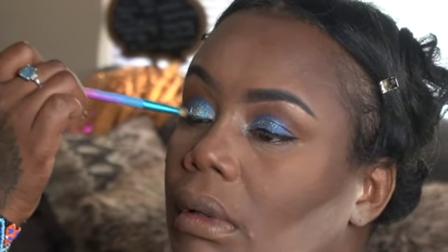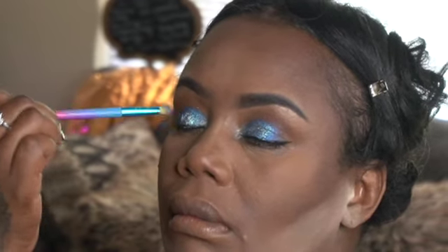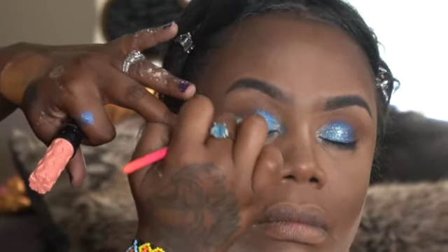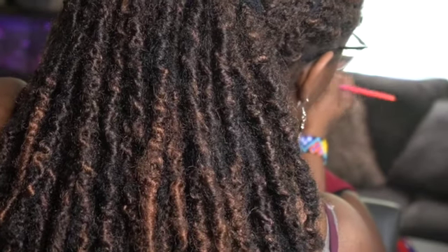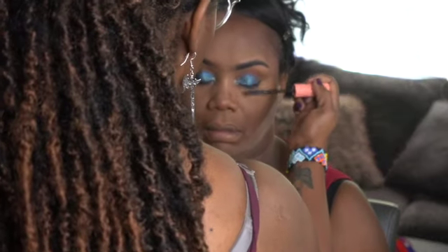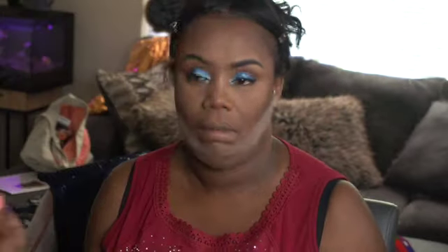The idea was to create a blue mirror eye. She was like, be sure you tag this — black women's smoky blue eye — because she couldn't find it when she was looking for reference pictures. She was like, you make sure you tag the hell out of this video with black women blue smoky eye. And I said I'm going to do the best I can.